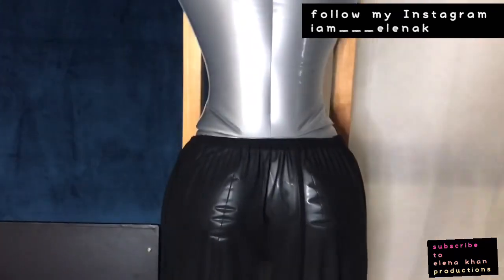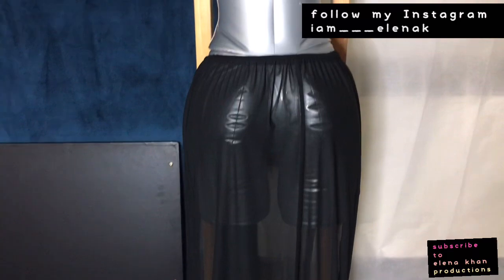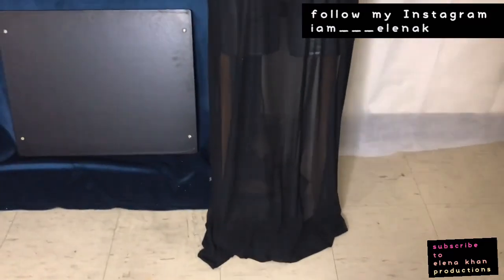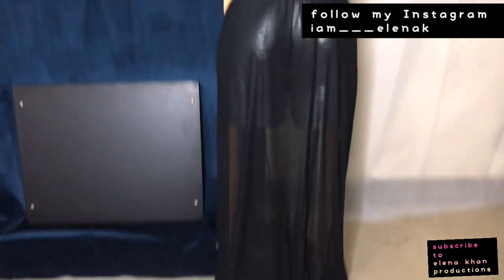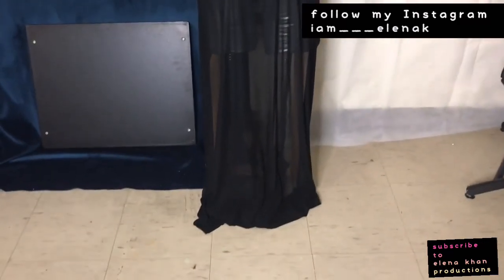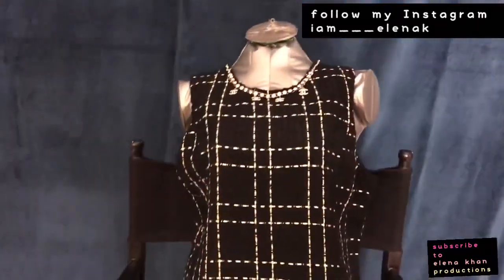Basically the whole idea of the skirt was like an Egyptian-inspired skirt, but then again it can be any kind of skirt you can wear for any kind of cosplay or anything else. Once again my name is Elena Khan — if you like my short simple DIY refashion ideas please let me know down below, and please subscribe as it will help my channel out.